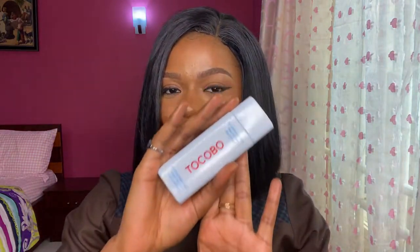By reapplying, I won't experience any form of sunburn or hyperpigmentation due to sun exposure. If you don't know the difference between sunburn and hyperpigmentation, I have a video where I differentiate the two — I'll drop the link in the description so you can check it out.